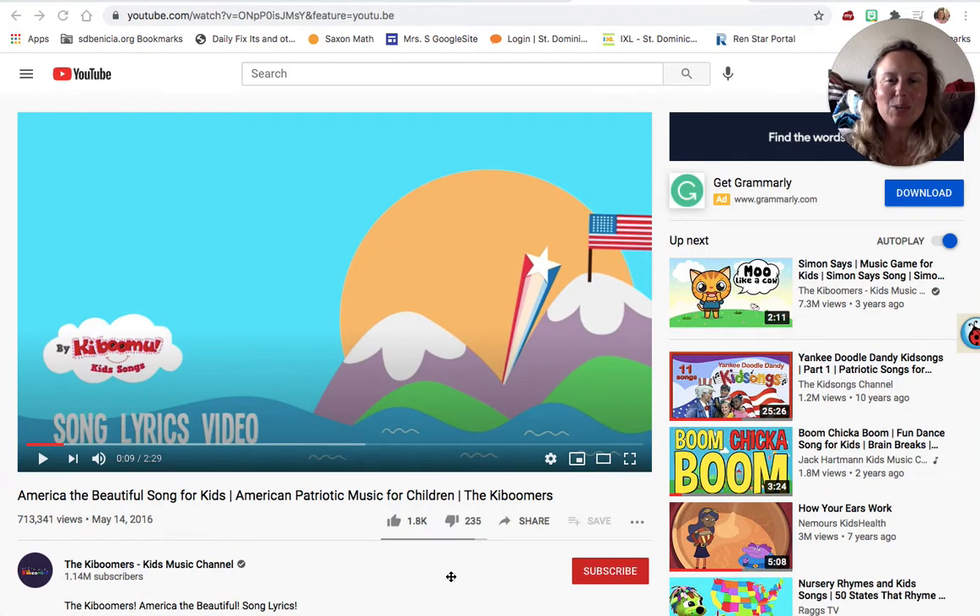All right, so for this morning's — or this afternoon, depending on when you're doing this history social studies lesson — we are studying the song 'America the Beautiful,' which is an American tradition. You may or may not have heard the song. I figured I would play it here for us so that we all get to listen to it, and I hope you'll sing along with me.